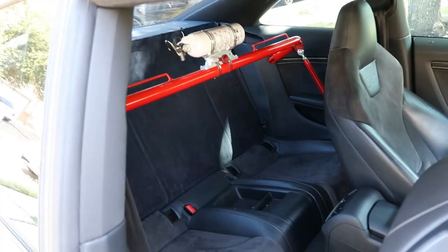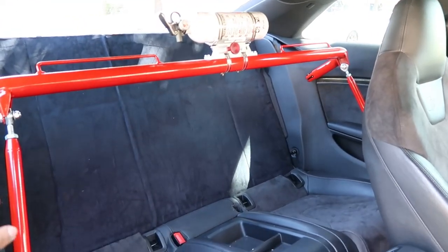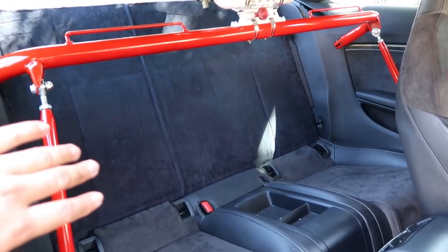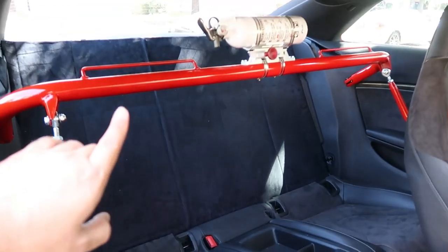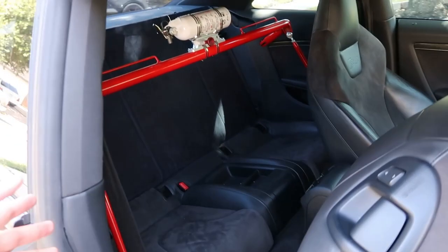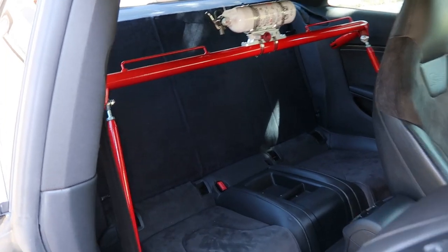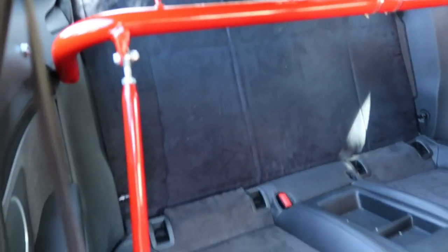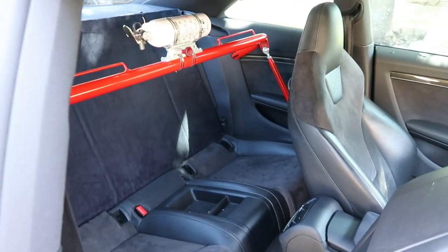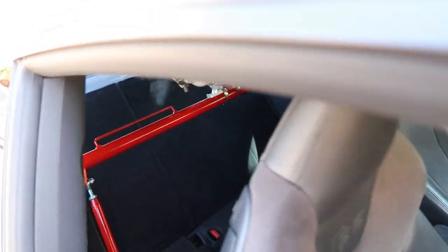Moving to the back interior — I installed a harness bar. It's not a roll cage or anything like that; I was looking for a roll cage but it's really hard to find for these vehicles. So I have the rear seat delete, a harness bar, and a fire extinguisher. It's mostly aesthetic for me, but it does add some rigidity since it's bolted to the sides and the floor — it's not going anywhere. It goes well with all the red in the car.